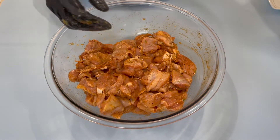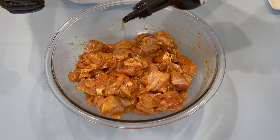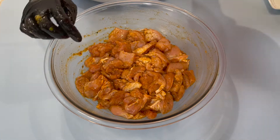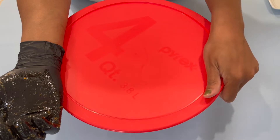Now that the chicken is coated, I'm going to go in with a little bit of olive oil, about two tablespoons or so. Now that you're done seasoning your chicken, you're going to cover this and allow it to marinate for about four hours. I like to leave this in the fridge and allow it to marinate for about four hours.